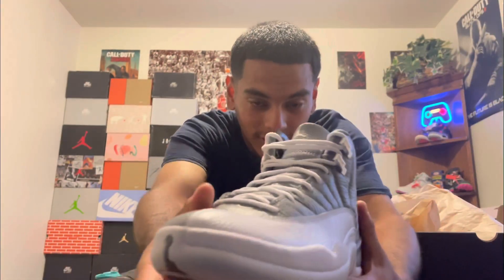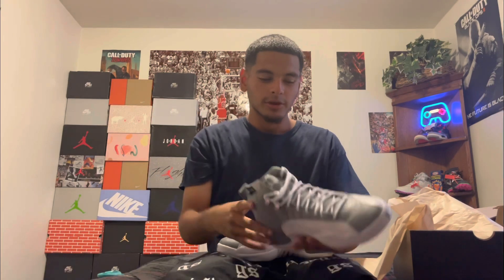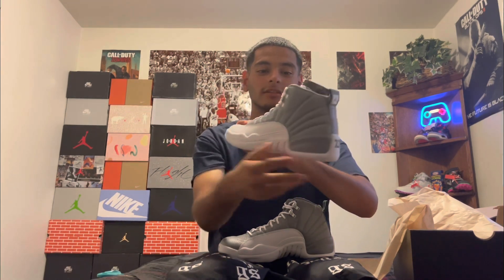This shoe drops in about a week. If y'all want it, I suggest you go cop it now because after release day I think the prices are gonna jump up. I got these off GOAT — that's why I've been getting these early pairs. The next two videos I'm about to upload are the only pairs not gonna be in the collection because my boy was nice enough to let us unbox these.